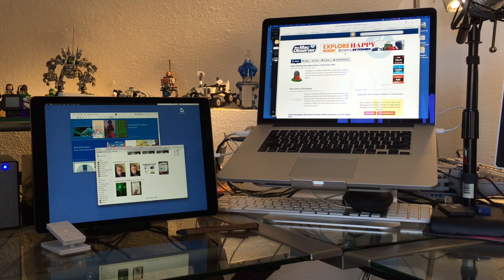And there you go. That's all there is to turning your iPad Pro or your iPad Air into a second display for your Mac. I'm Jeff Gamet for the Mac Observer. Thanks for watching.